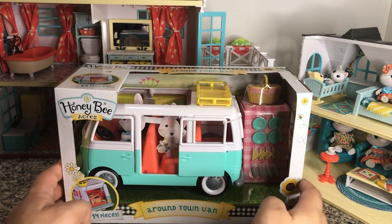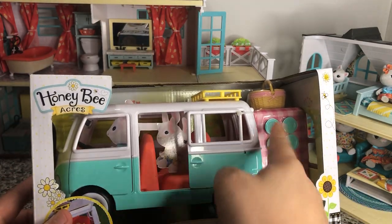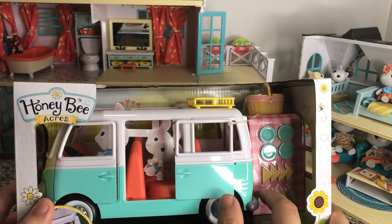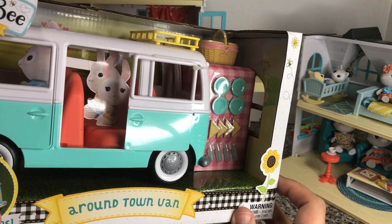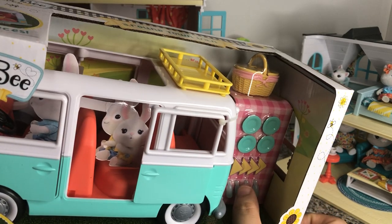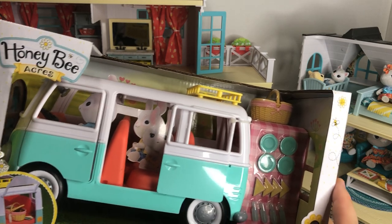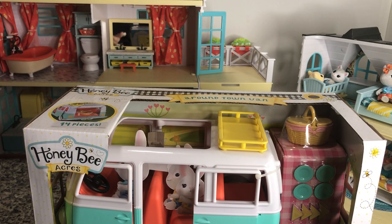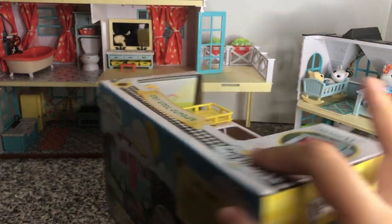And now we can move on to our Around Town Van. This van does have a picnic for four included as most of its accessories — it has 14 pieces total. So with 12 pieces being the plates, food, and water bottles, the 13th piece being the basket, and the 14th piece being the car — that's everything. Now that may sound like kind of a rip off, but again this is still only $9.99 at Walmart retail price.